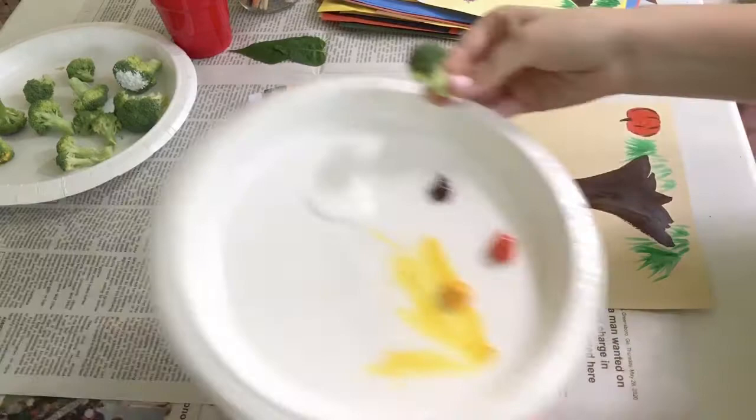Next I took a piece of broccoli and I dipped it in the white paint to create clouds behind my tree.